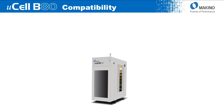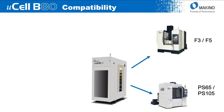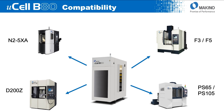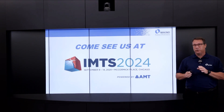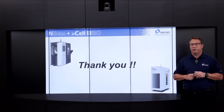From a compatibility standpoint with machining centers in the Makino lineup as it sits today: compatible with our F3 or F5 vertical machining centers, compatible with our PS65 or PS105 vertical machining centers, also with our D200Z vertical machining center, and as I just laid out, compatible with our N25XA horizontal machining center. We look forward to seeing you at IMTS 2024 to show this system to you in person and take your questions there. Thank you for joining us today — we look forward to seeing you soon.